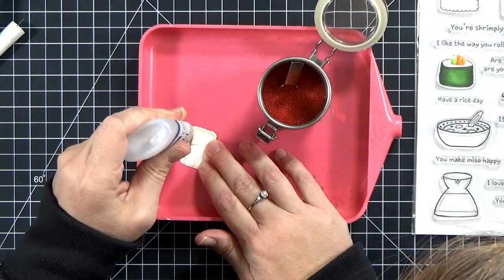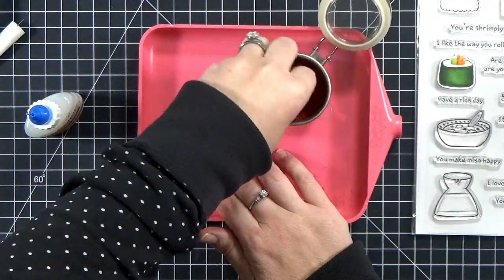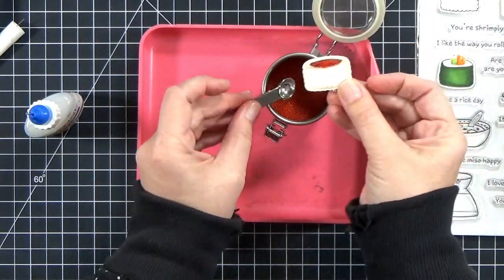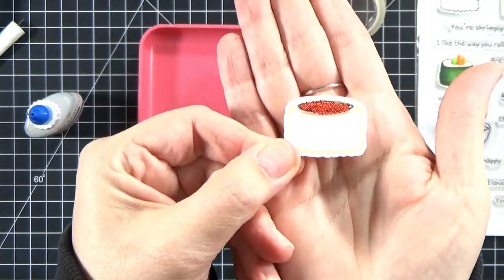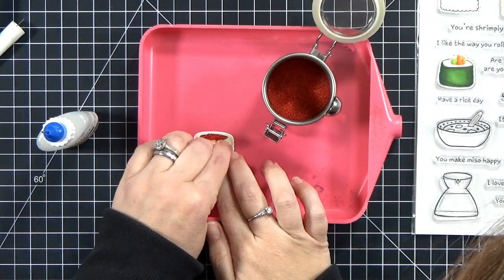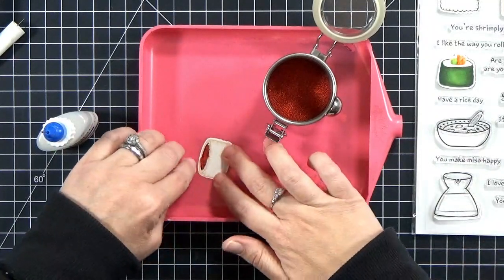Working on a tray, you'll want to put a quick layer on top of the sushi. I have already colored this in with Copic markers so that the color won't bleed, and in case there's any white space or space that isn't covered by the beads, it won't be white — it will be colored in. I sprinkled some of the beads on top, and then I'm going to use my fingernail to make sure that they're all within the colored area, so that they're where they're supposed to be.